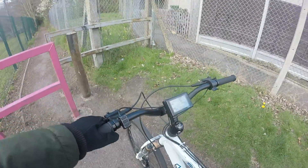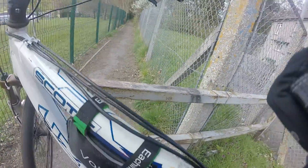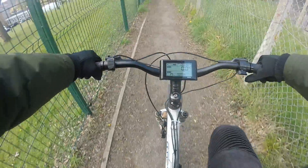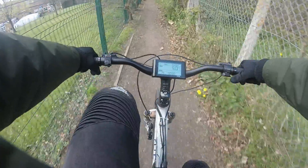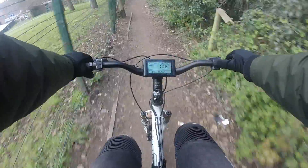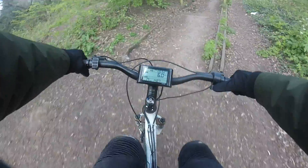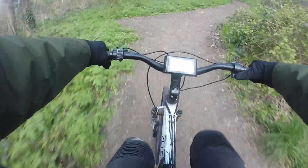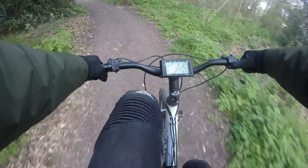The brakes are good on these - I've actually pinched the brakes from my stealth bomber build on this. We've got 203 millimeter discs front and rear with four-piston hydraulic calipers. The only downside to this rear hub motor is how bloody heavy it is.